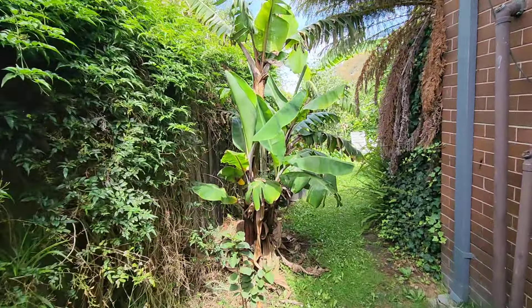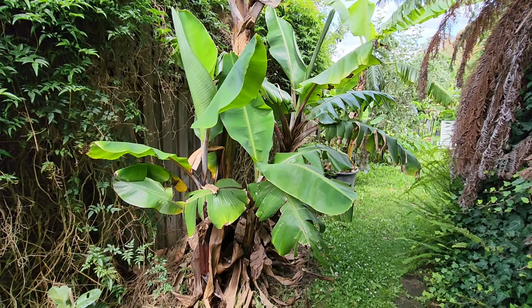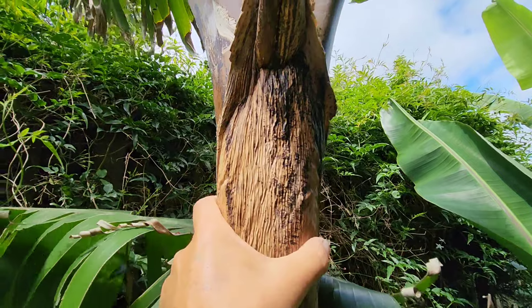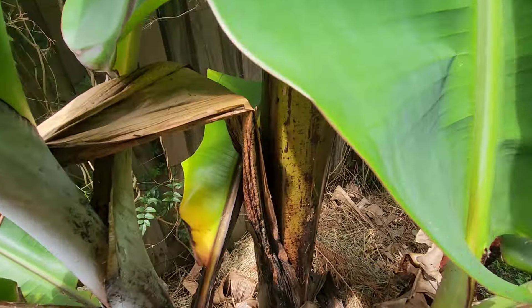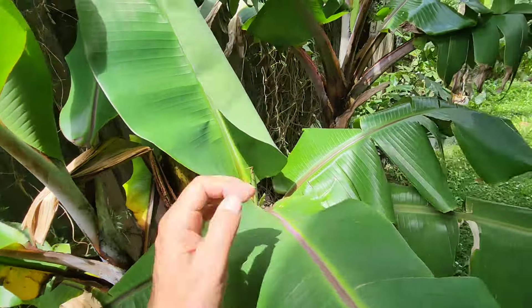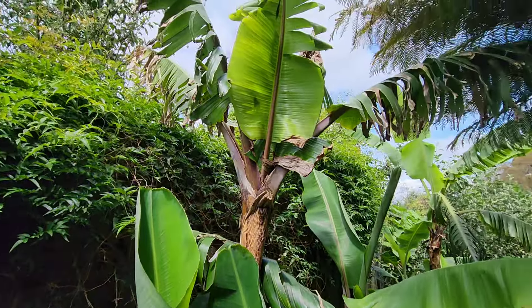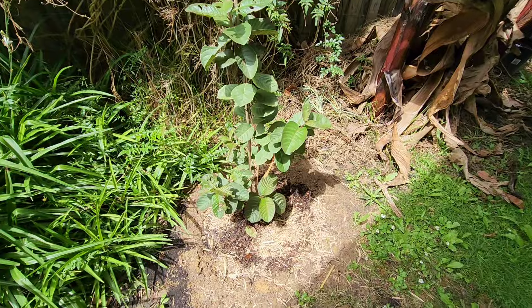That's a red dacca banana that doesn't look like it's going to flower. Whenever it gets to the flower stage, the mother dies. That's ready to flower now — that's the last leaf before the flower comes — but the stork has rotted at the bottom. Meanwhile all the pups are very strong. This has been going on for 12 years. I don't know what's wrong with this red dacca.